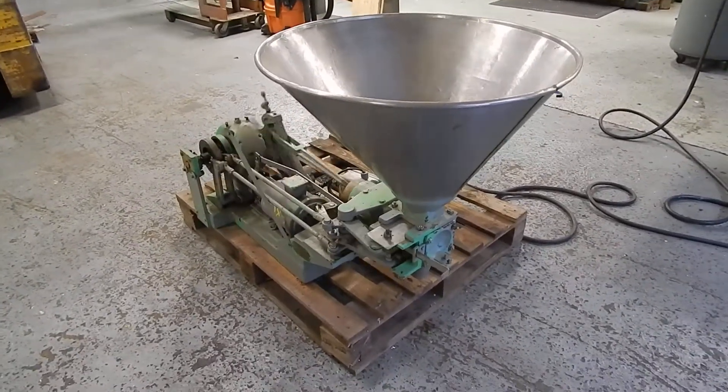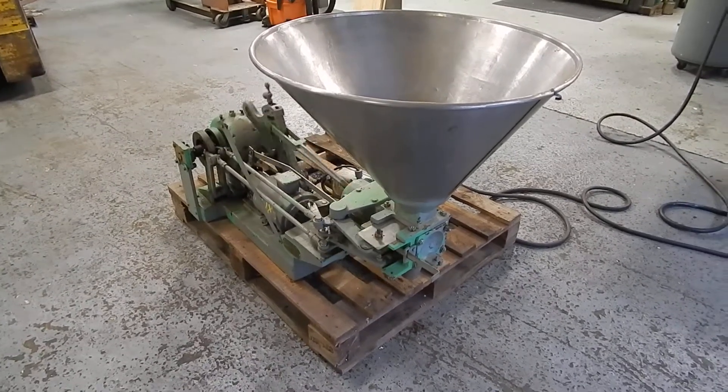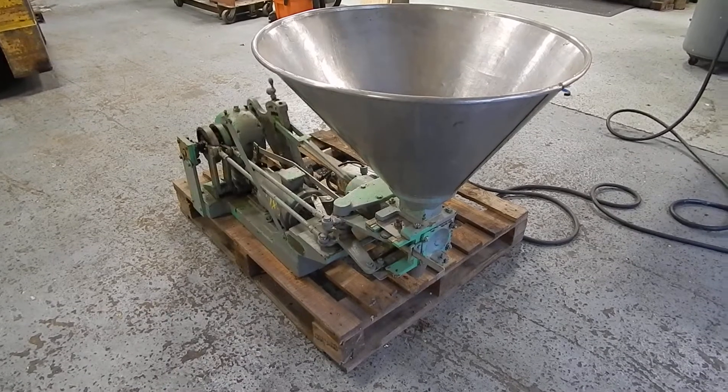Hi, welcome to Champion Trading. What we're showing you today is a single piston filler made by Ever Ready Machine Company in Philadelphia. It's an older company — they're probably long gone.